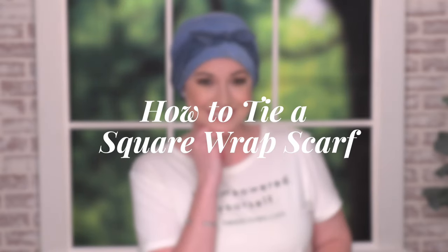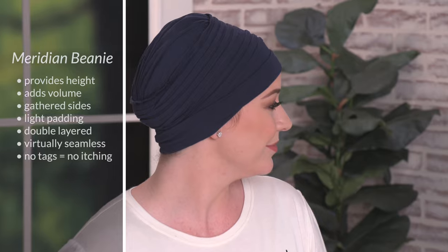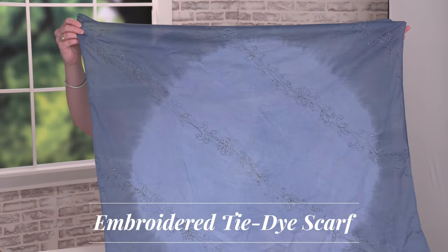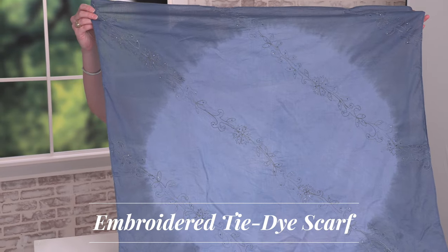Hi, I'm Tiffany, and today I'm going to show you how to tie a square wrap scarf. I'm wearing our Meridian beanie that has pleats around the side to provide body and fullness to the head. I'm using our embroidered tie-dye scarf, and it's an oversized square scarf.